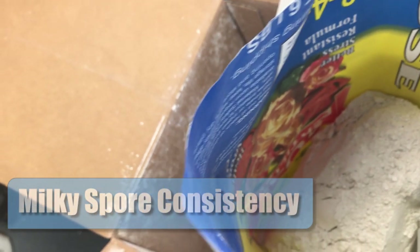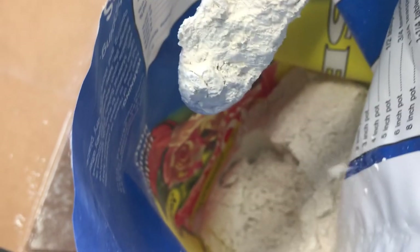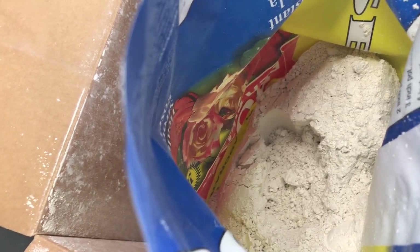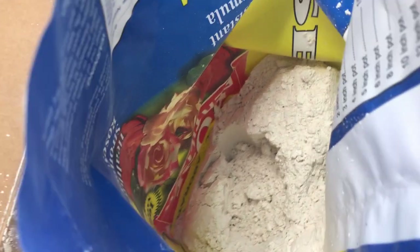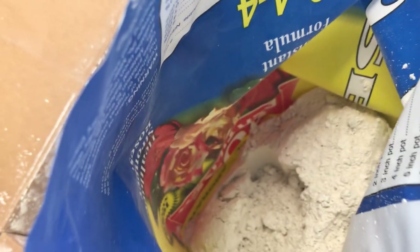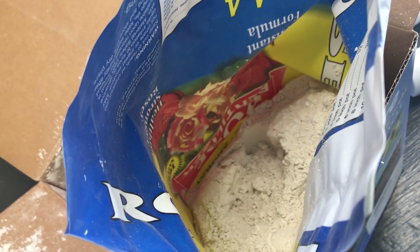Just to give you an idea of the consistency of milky spore — it's very much like talcum powder, a real fine powder. For demonstration purposes, I'm actually going to use talcum powder in my applicator after I assemble it, just to demonstrate how the applicator might work in the application of milky spore.